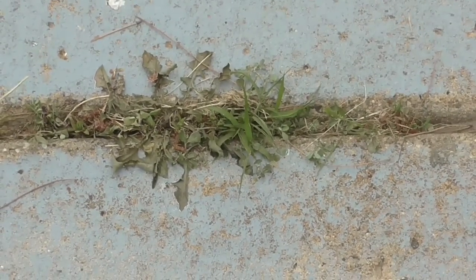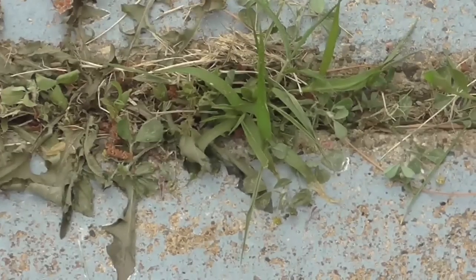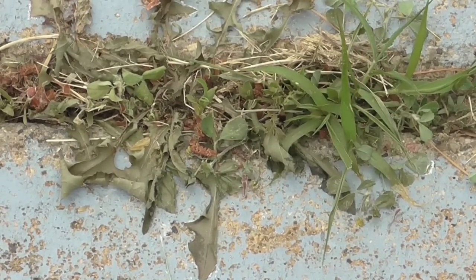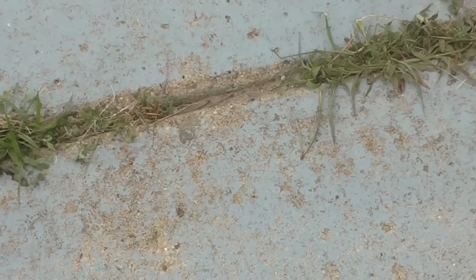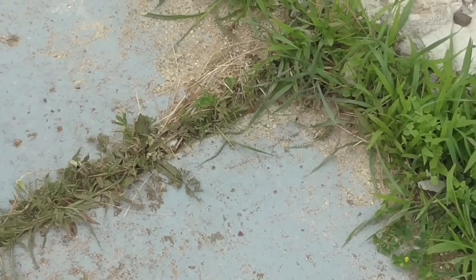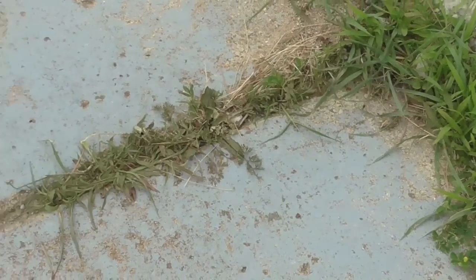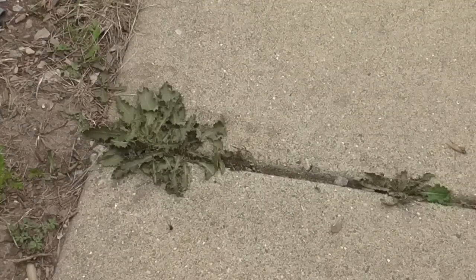Here is the first weed — I can definitely see the weeds are turning color. That dandelion-type weed is definitely on its way out. Over here you can see what fresh untreated grass looks like to the right, and this area is definitely turning brown and dying. Weed number one has passed the test.